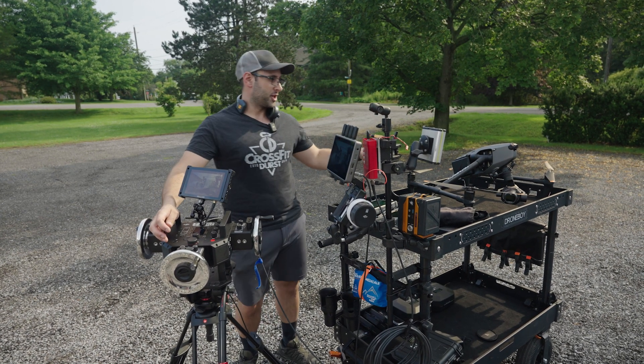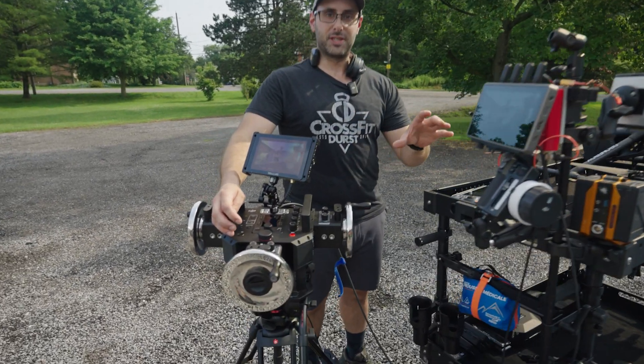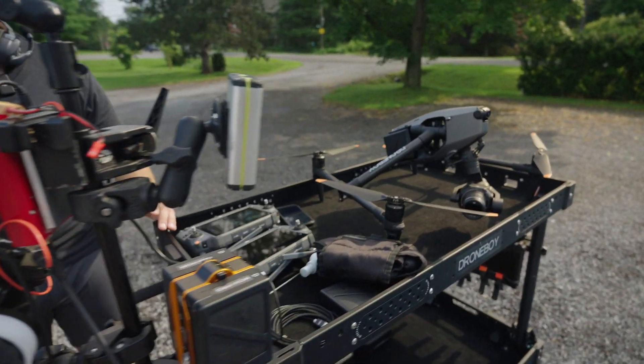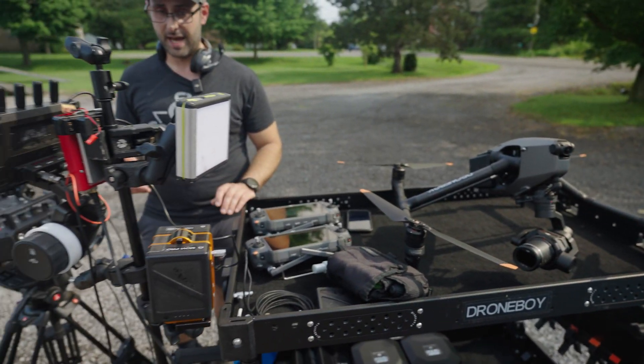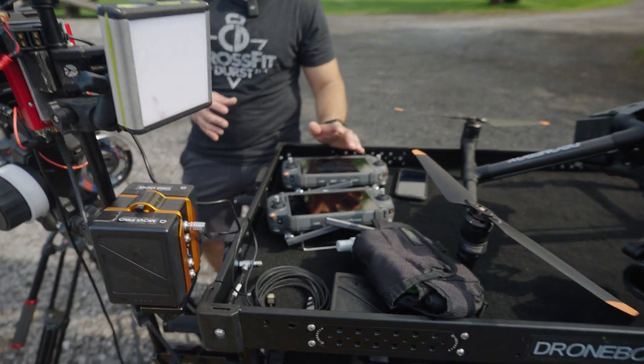Today we've got our DJI Inspire 3 with a set of master wheels and the transmission system, and we're going to try out how the integration works with the master wheels. It's a pretty slick setup. You can see on the card here we've got our two RC Plus controllers,